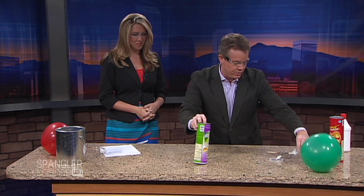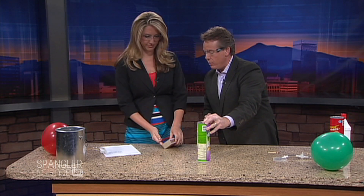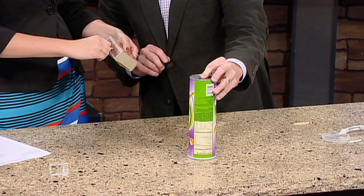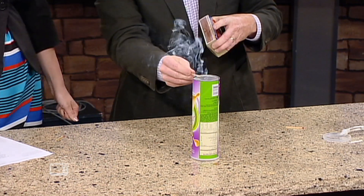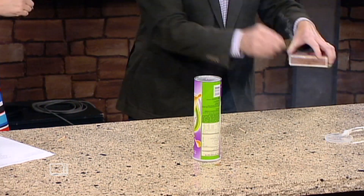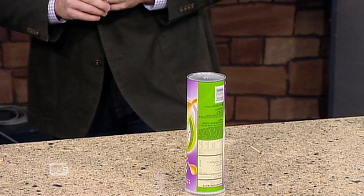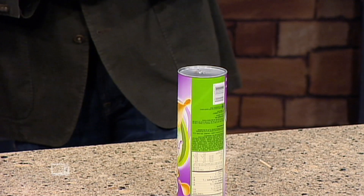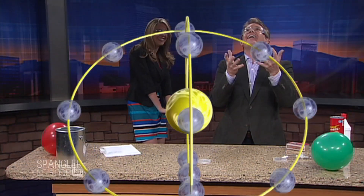All right, we've got another can — why wouldn't you do it again? You light it up, here we go. As it burns down it's going to duck right underneath there. You have to tell them about the website — it's 9news.com. And isn't that awesome!